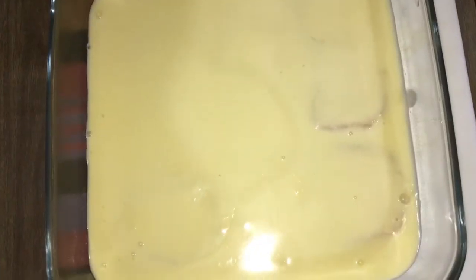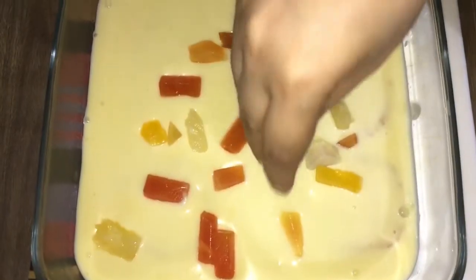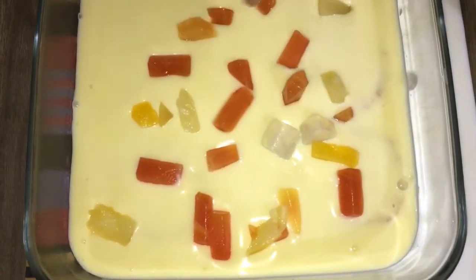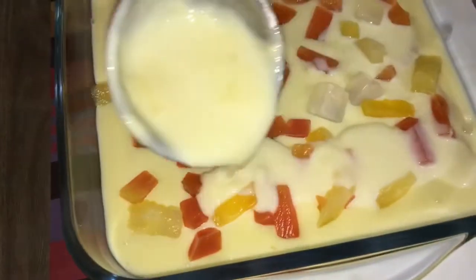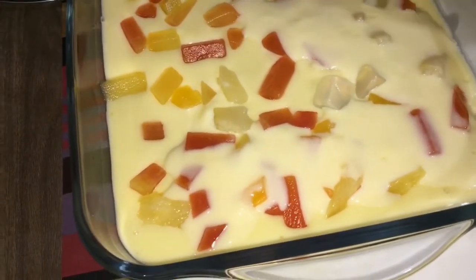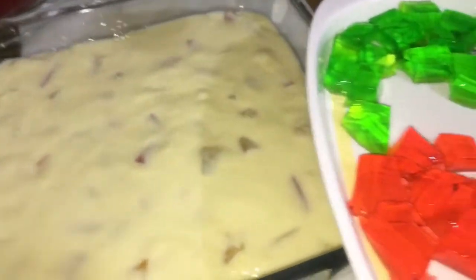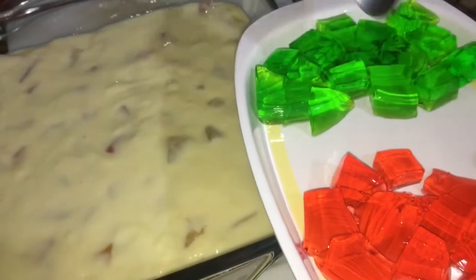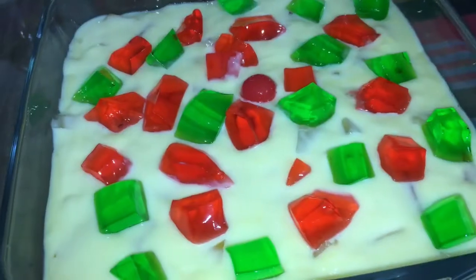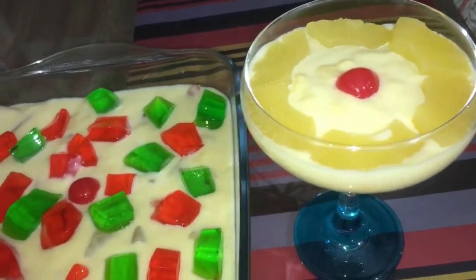The cake has dipped. We will add a mixed root. We will add the fruit, add the custard, and add the brown fruit. We will add the yellow. Now we will add 2 tablespoons of jelly. Like this, we will add the fruit in the glass too.